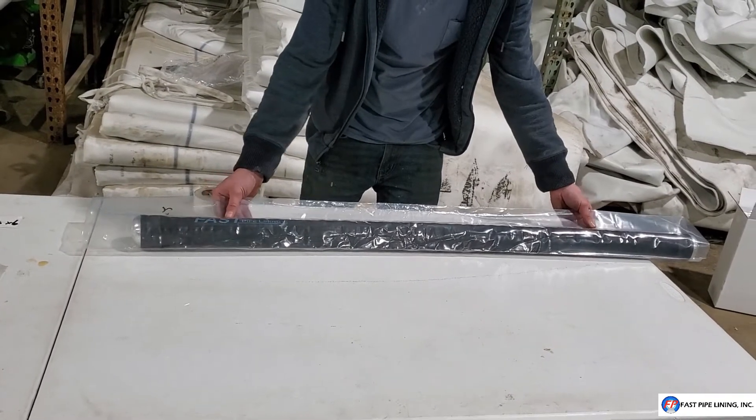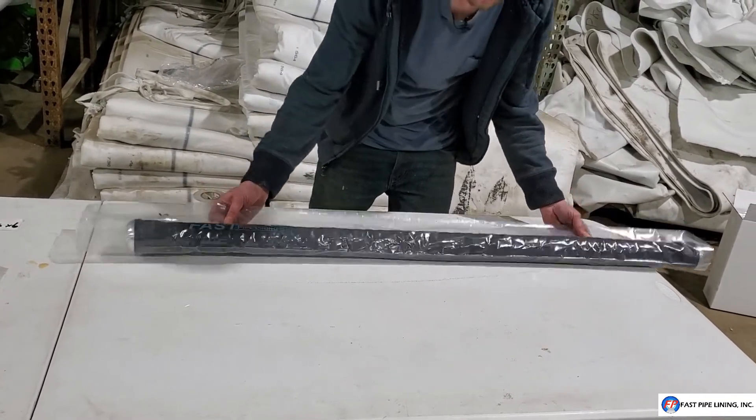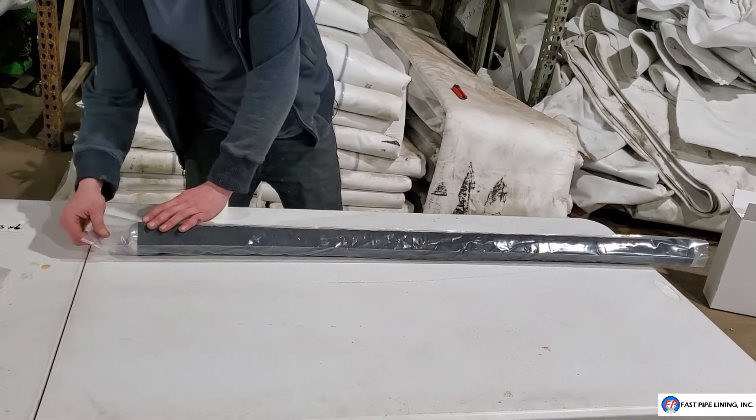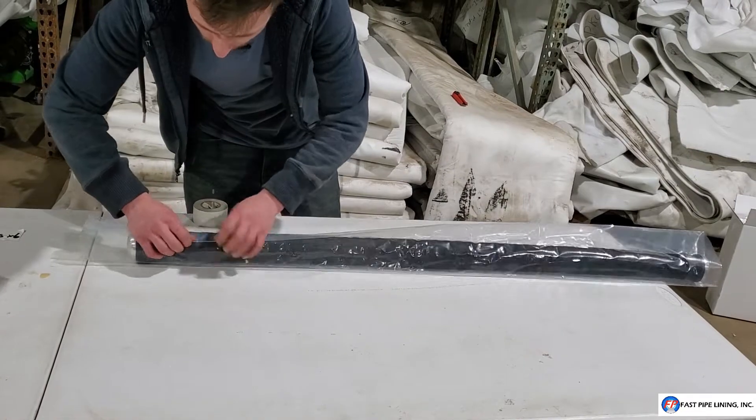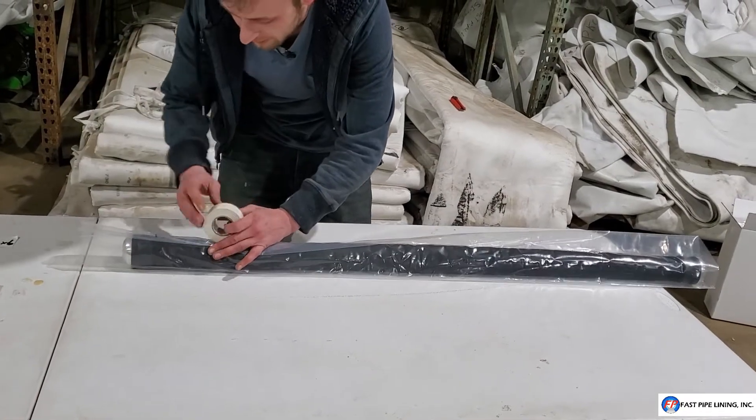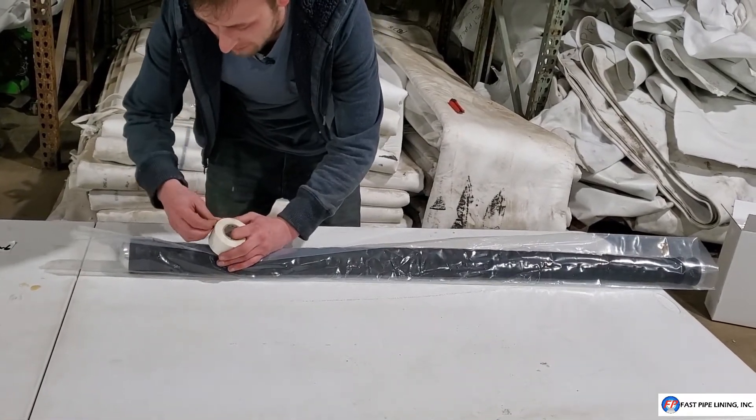The first step is going to be securing your plastic sleeve to your packer. This protects your packer and also makes sure that your patch is later easy to remove. Otherwise your resin may stick to the rubber.